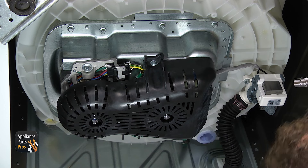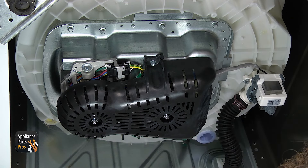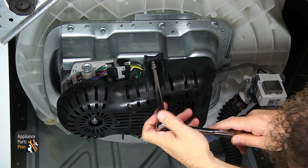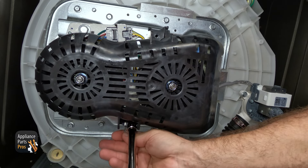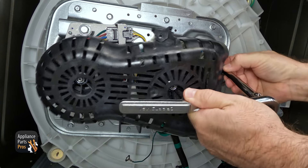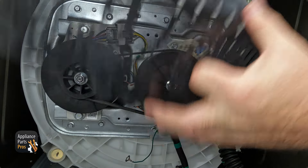Once you have the washer tilted back again, we have to take everything off the transmission because the new one doesn't come with it. First, we're going to take the cover off. We're going to use a 3/8 inch socket with a ratchet and an extension to take the bolts off that hold the cover on. The lower one has the ground wire on it, so make sure you take it off of that. Once you have the bolts out, pull the cover off and set it aside.